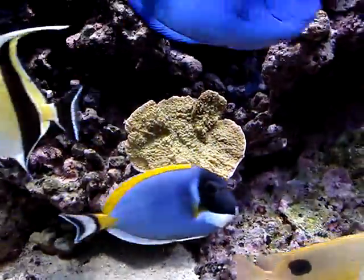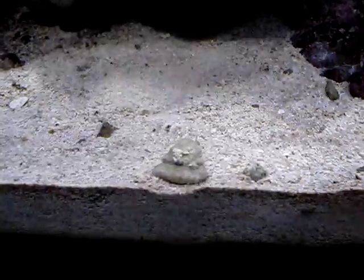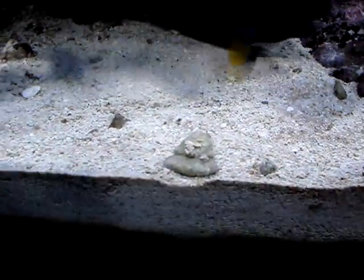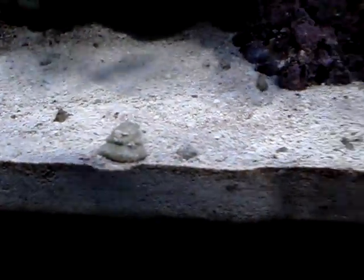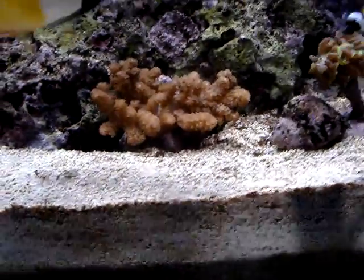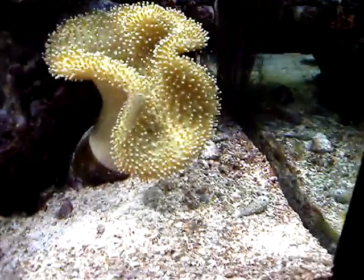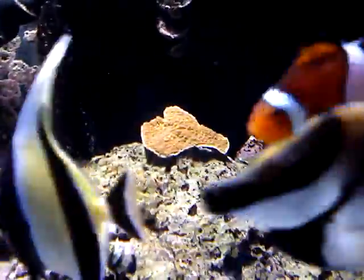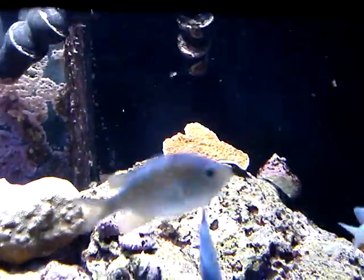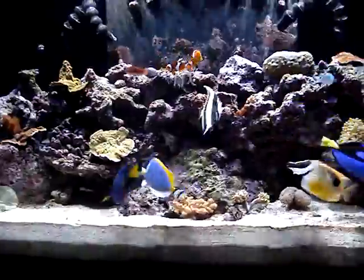All of the corals are really doing well. You can see this snail here — the phosphates in the system have starved the algae so much that this snail doesn't even have any algae left on it. The corals are opening up nicely, starting to look like a little tree. Both of my hammers are doing really well, the frogspawn, the toadstool, and the other piece of orange Montipora capricornis — it's got nothing but a white rim around it, which is an indication that the coral is growing.